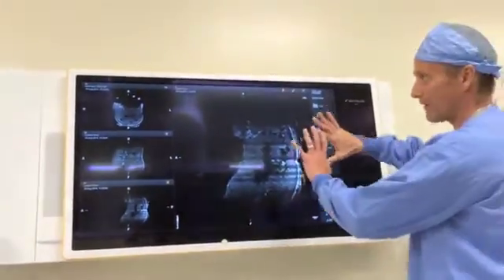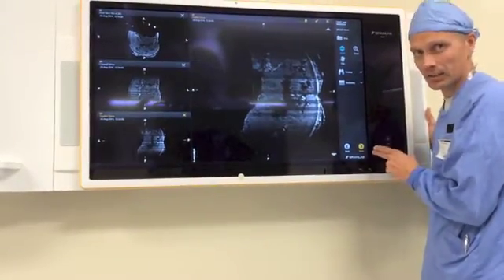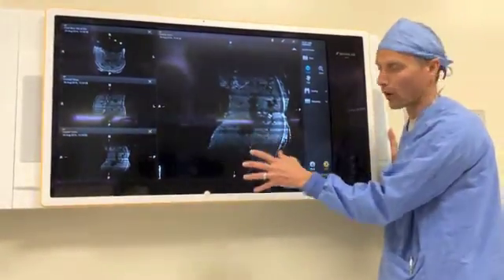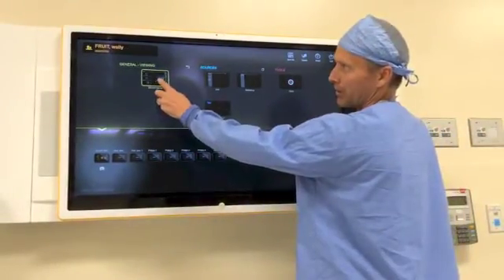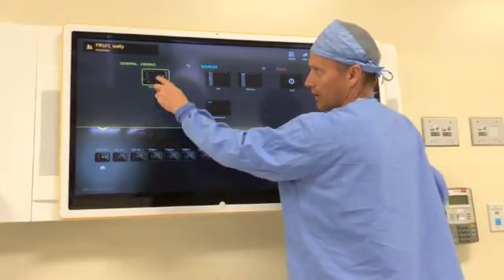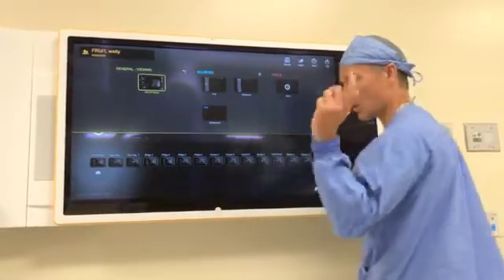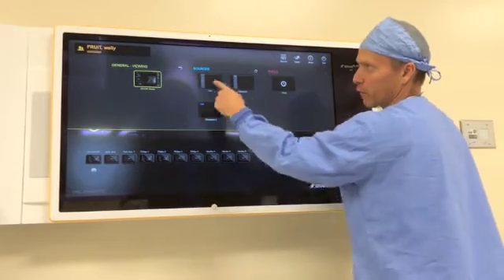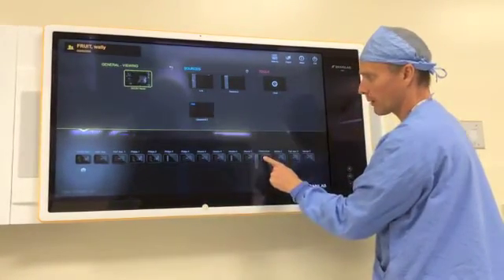The next step in the workflow: once we have the images up and we want to route around the room, we're going to go to our home button. Your tendency will probably want to hit Done — don't hit Done here, because that would be like closing the app, saying you don't want to use the DICOM viewer anymore. Press the home button instead, and you can see now I'm back to that startup screen where I have my patient images queued up. Now it just becomes a destination game — if I want this on one of the monitors listed below, I'll just grab it and drag it to where I want it.